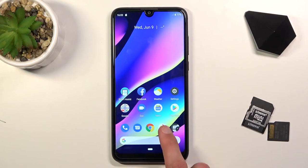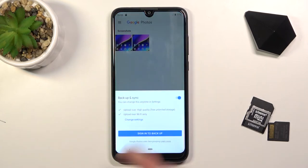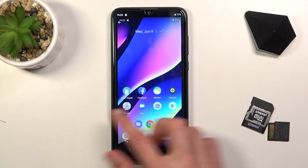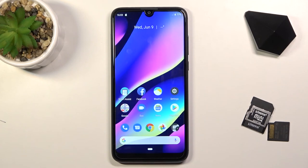Now once you capture your screenshots you can find them in your photo gallery under the screenshots album, as you can see right here — there are the two screenshots. So that is how you would capture your screenshots. If you found this helpful, don't forget to hit like, subscribe, and thanks for watching.